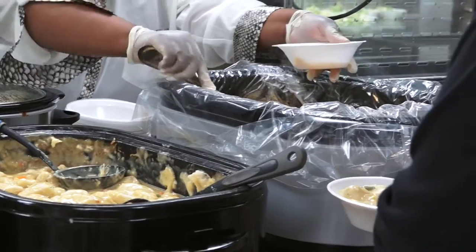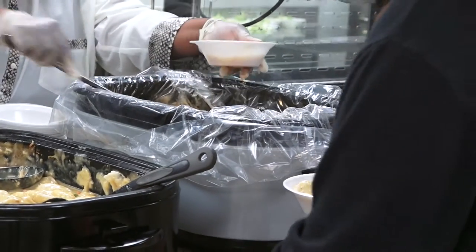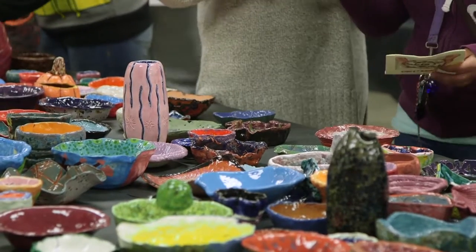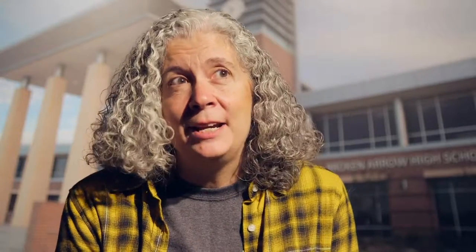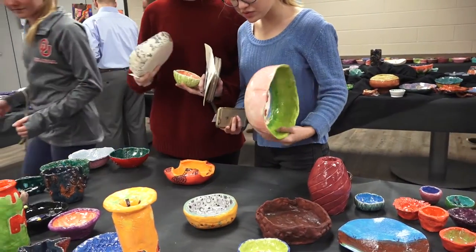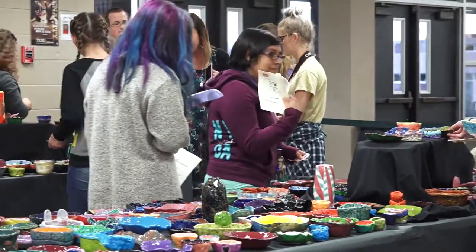We have soup donated from within the Broken Arrow community, and the night of the event you have people there from three years old to 93 years old attending and helping with the event. I have people that have been to Empty Bowls every year that we've done it. It's just a celebration of the Broken Arrow community and a way for us to give back through Broken Arrow Neighbors.